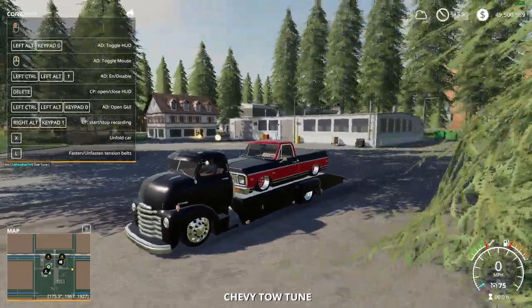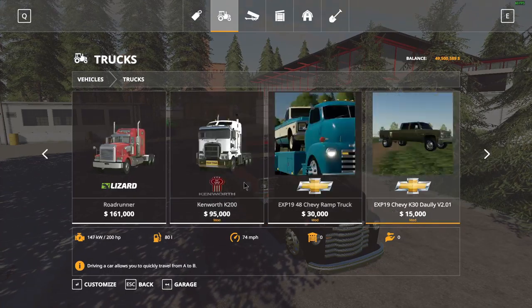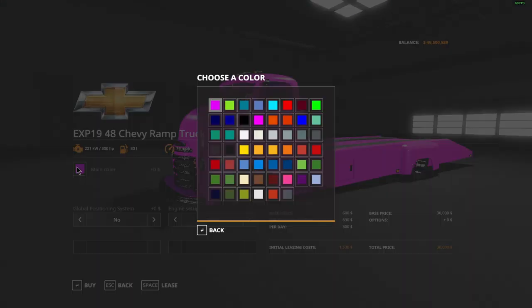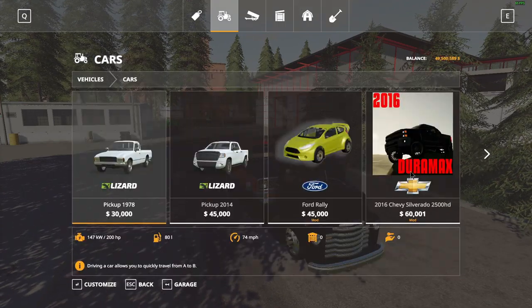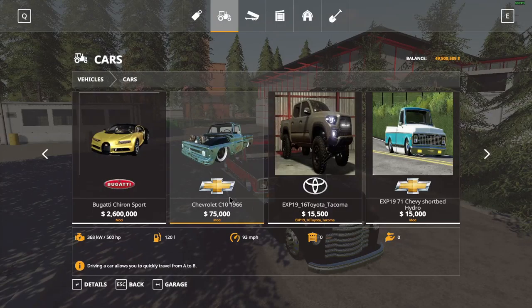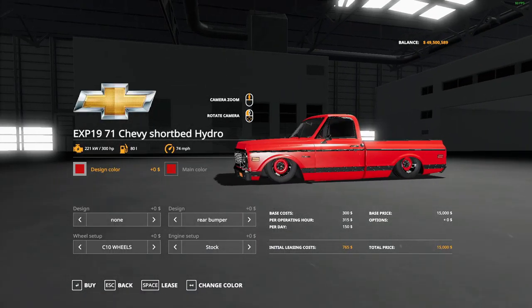This is the Chevy tow tune. If we go into trucks, we have the EXP 19 1948 Chevy ramp truck. You have a nice plethora of colors — no two-tone for this one — GPS if you have it, and 300 to 400 horsepower. You can go to cars and there are different things you can load up onto it, but this is the one that came with the package.